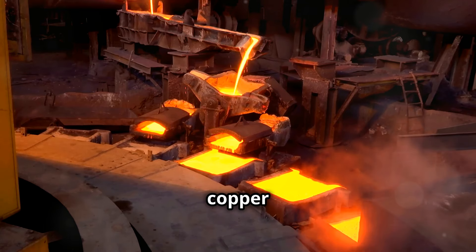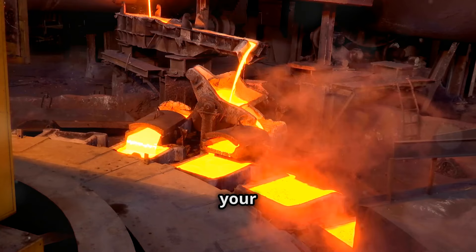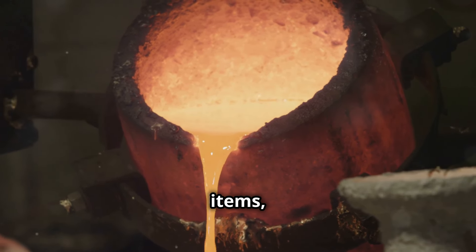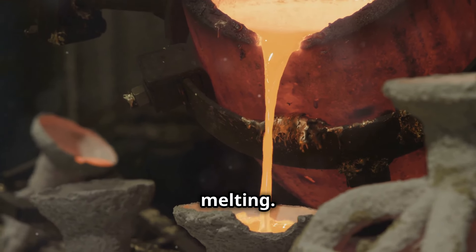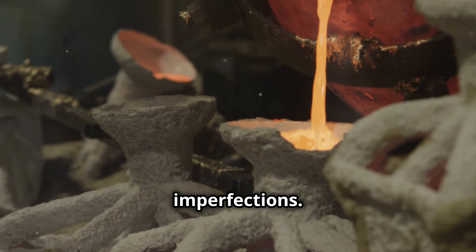Once the copper is melted, we'll show you how to pour it into molds to create your desired shapes. Whether you're making coins, ingots, or other items, the cooling process is just as important as the melting. We'll explain how to cool the copper properly to avoid any imperfections.